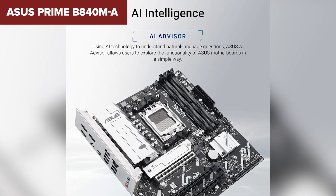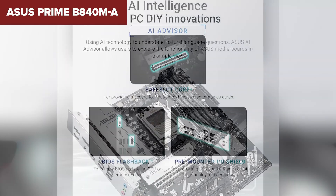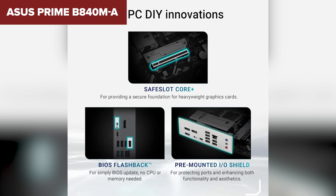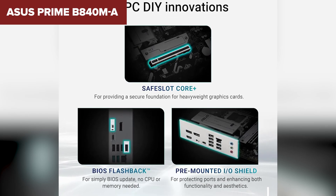This motherboard is best suited for budget-conscious builders who don't need Wi-Fi and don't mind fewer expansion options. If you're setting up a simple workstation or a basic gaming PC, this will serve you well. But if you want better connectivity and expandability, keep watching — we've got better options ahead. Check out the links in the description to find any of these motherboards at the best prices.